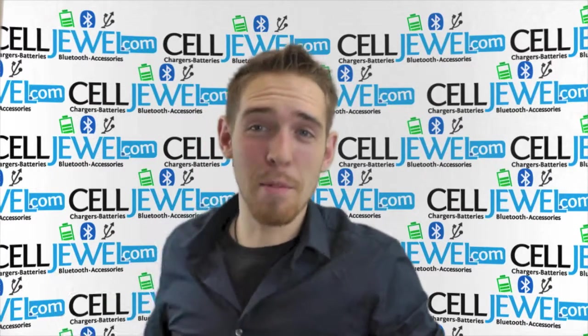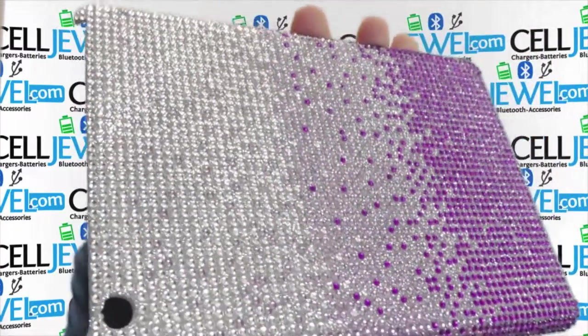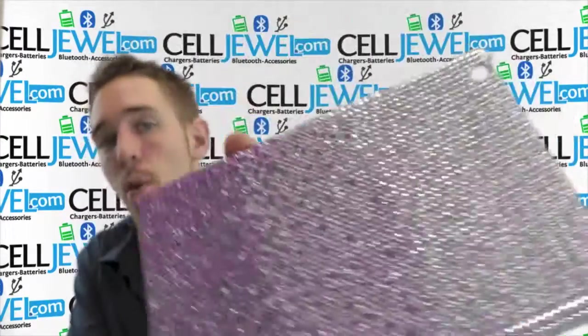Hey, how's it going online shoppers? My name is Andrew and I'm with CellJewel.com. Today I'm going to be telling you about this case right here. This is the Diamond Waterfall purple snap-on case for the iPad mini.